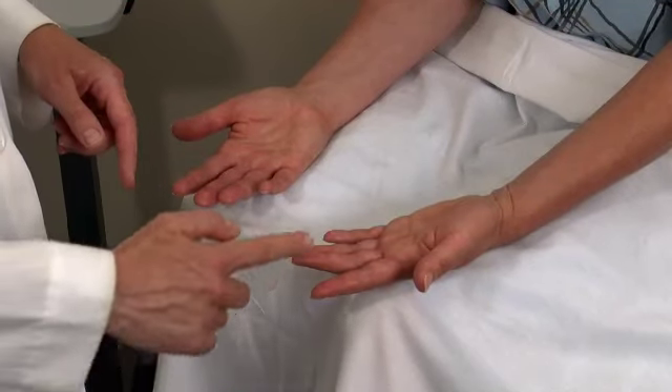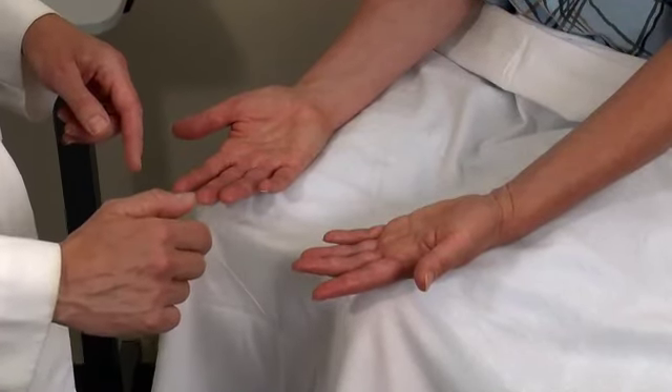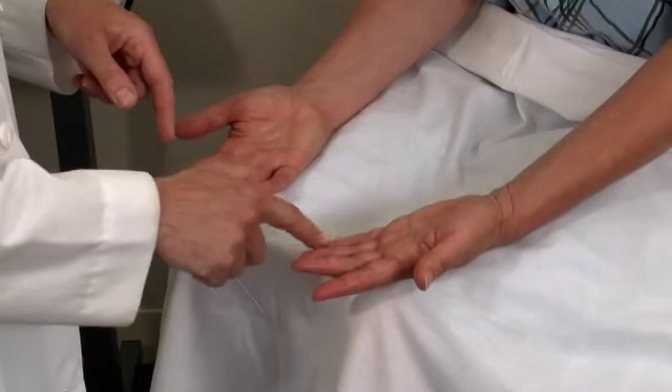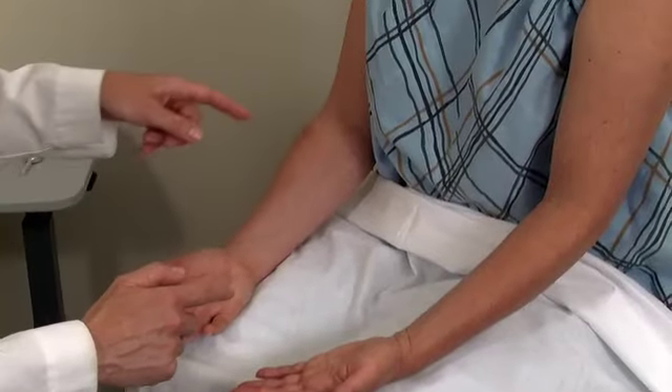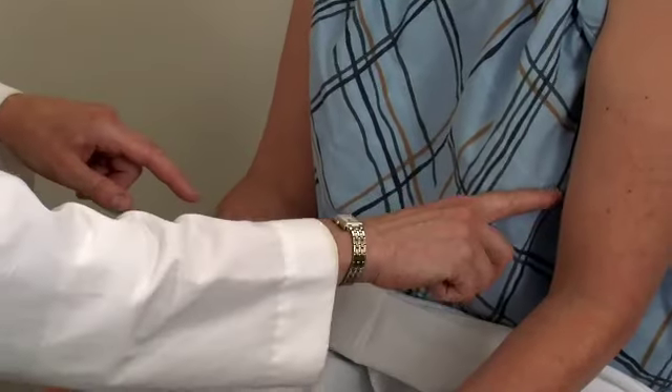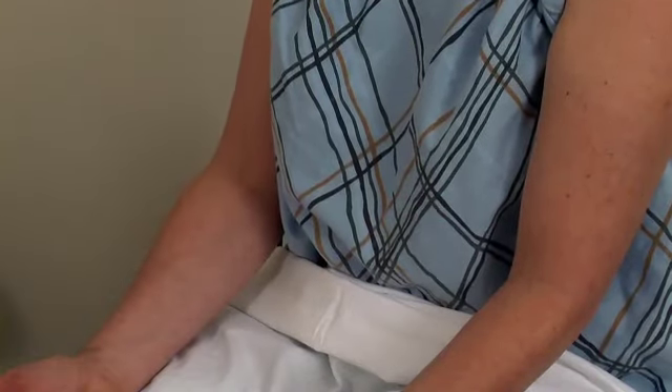C7. [Patient: Yes. Same.] On the middle finger. [Patient: Yes. Same.] And that's C8, on the little finger. And then T1. [Patient: Yes. Same.] And that's on the inside of the arm.